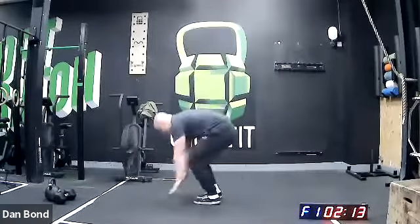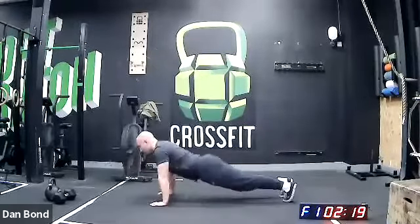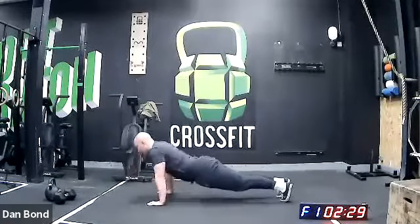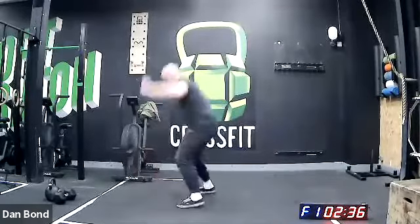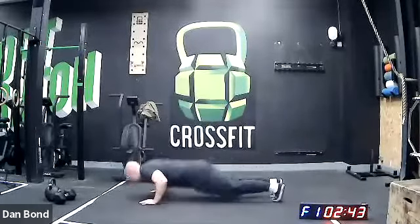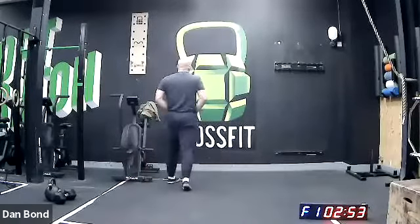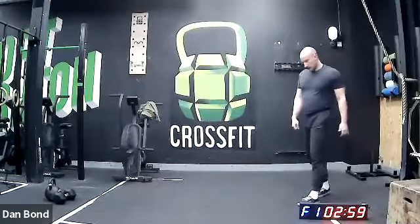Nice, good guys. Feet stay on the floor for press-ups — don't let yourself rock back and forth. 30 seconds. 20 seconds. 10 seconds. Five, three, two, one — minute off.